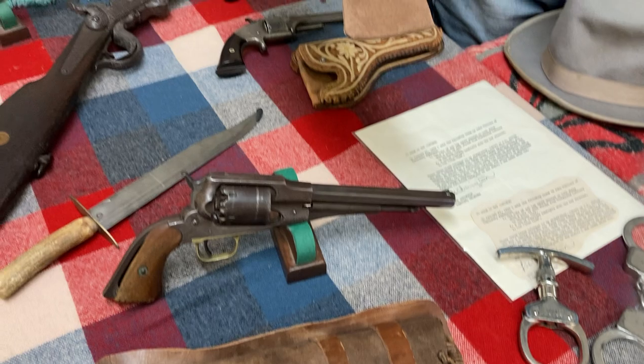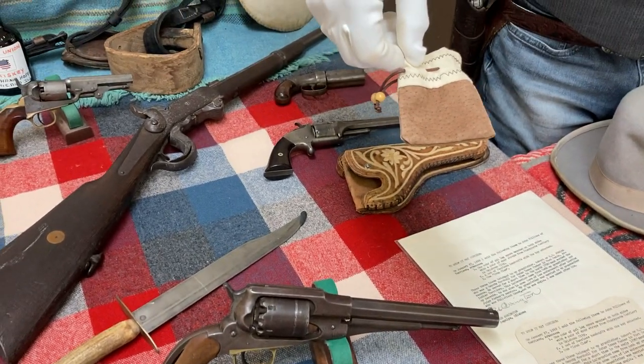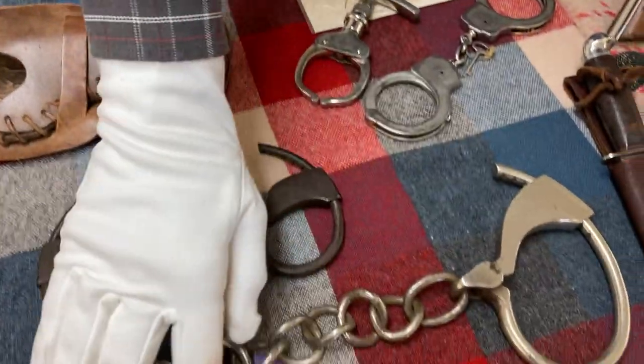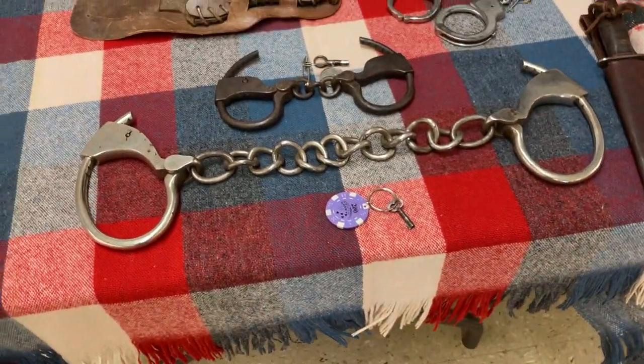This is just a little pouch that they could put tobacco, money, or whatever they wanted in. We also have leg irons from the Old West with the original key.